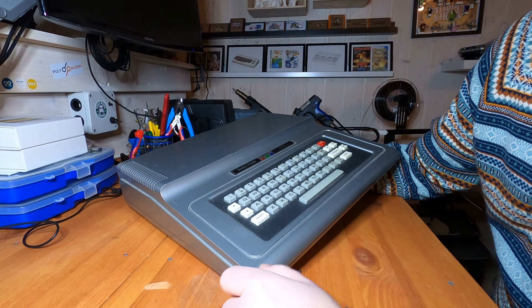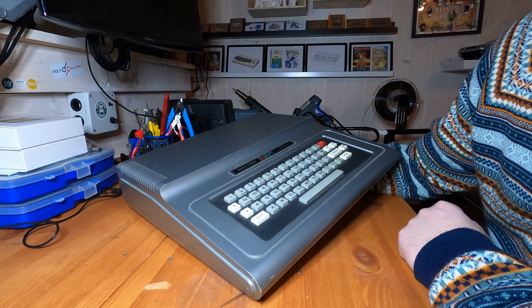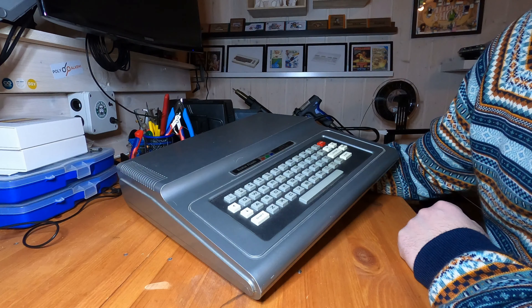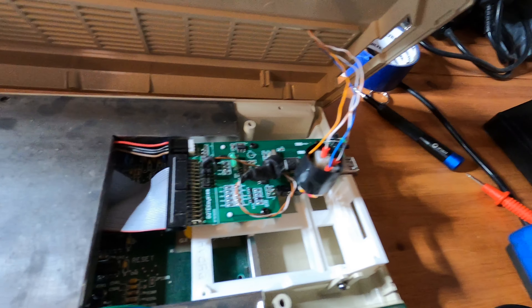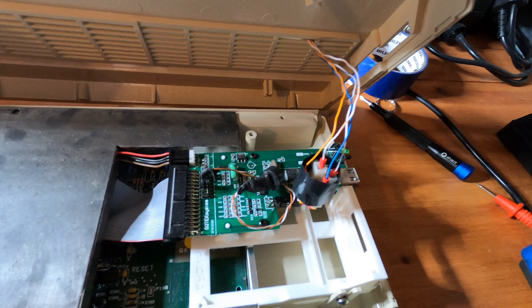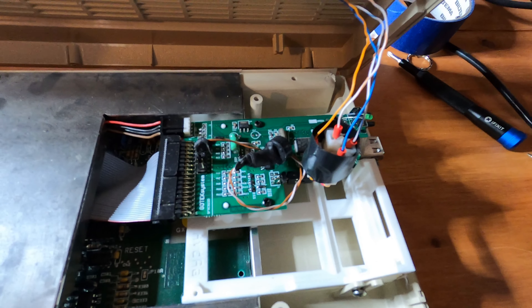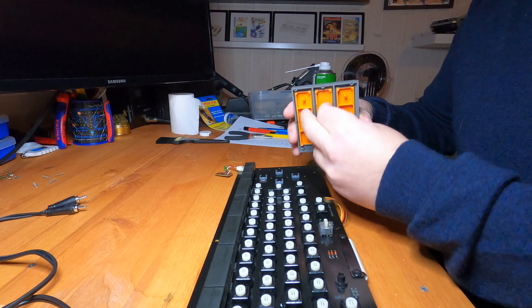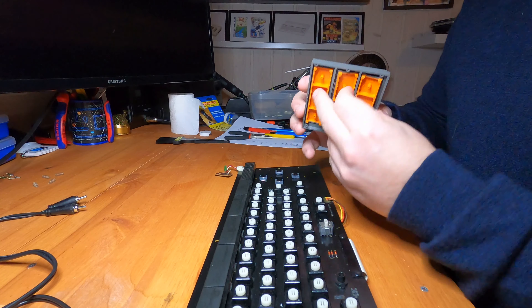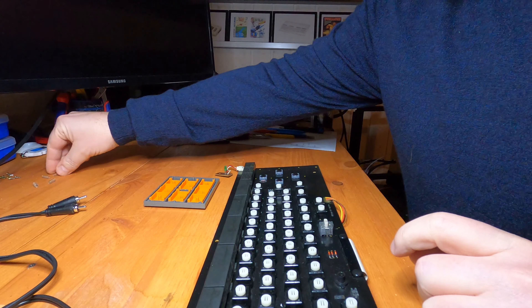Looking ahead, I'm planning to revisit the TRS-80 Color Computer to see if we can get the joystick situation sorted and also create a device that enables me to load programs on it. We will also revisit the Amiga 500, as I was so lucky that I got an accelerator card for my birthday — it just needs a tiny bit of assembly and configuration. I'll also try to fix the cursor keys on my MSX machine, as I've ordered some switches that according to one of my viewers should fit nicely.